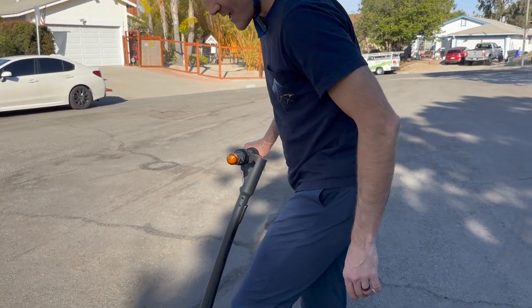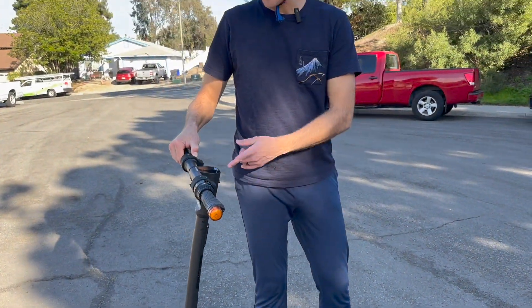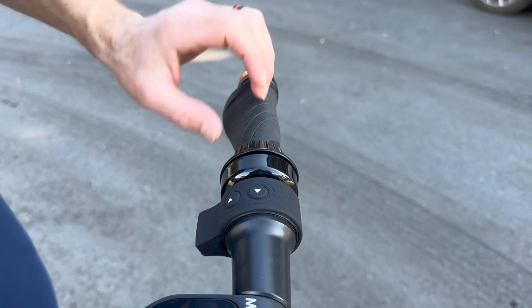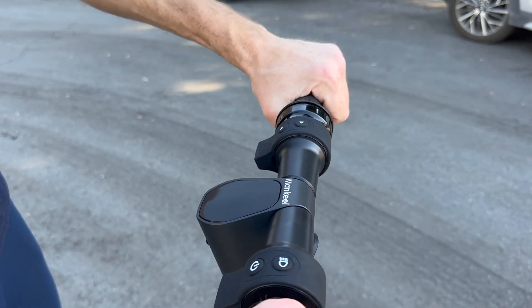It has a kickstand in case you want to set it down. To turn it off, just hold down the power button until the digital display turns off. Instead of a manual bell, it has a bell built right into the handlebar — a pretty nice way to have it.